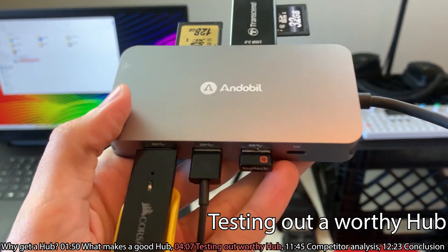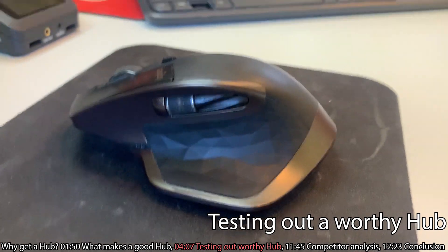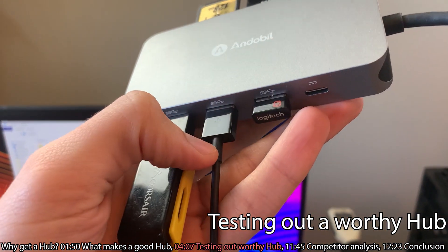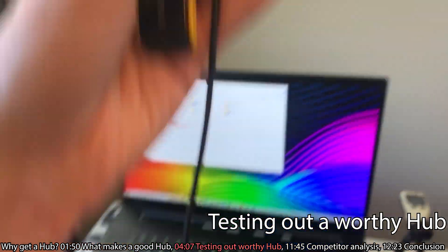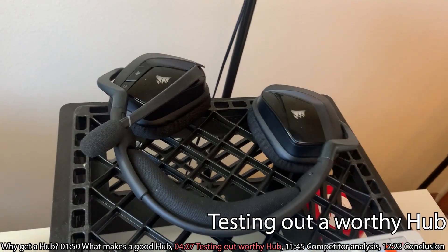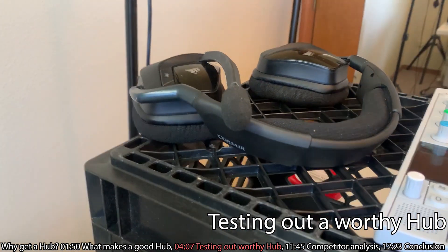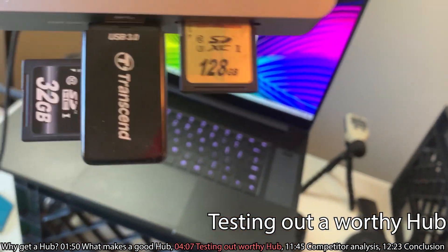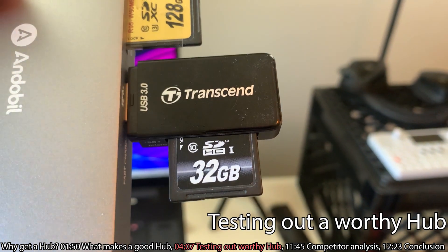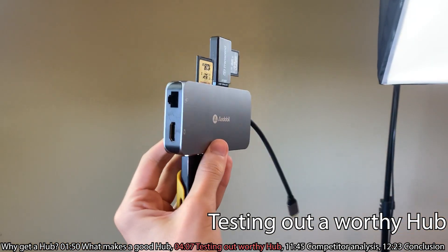I went ahead and plugged everything into my hub. I have my mouse plugged in — this is my wireless dongle for my MX Master mouse. Then I have my black Lightning cord plugged in, which is something you get when you buy a Mac. I've also got my wireless dongle for my Corsair headphones for gaming — I like to be wireless so I can get up and move around. And then I have a 128 gig card for video and a Transcend 32 gigabyte card for audio recordings. I've got a fair amount of things plugged into this hub.